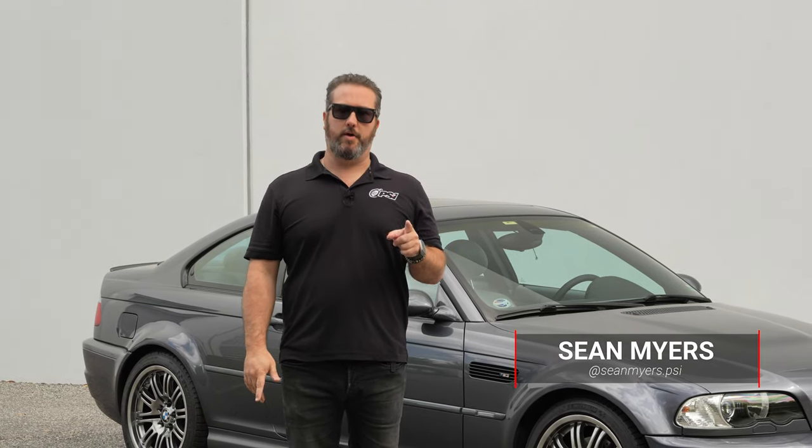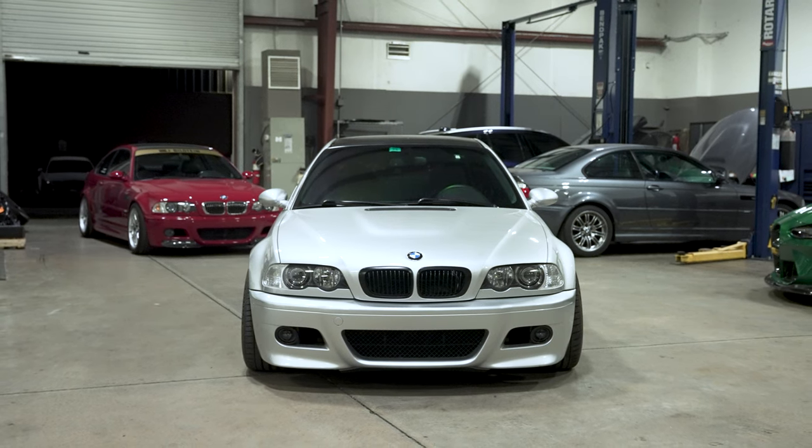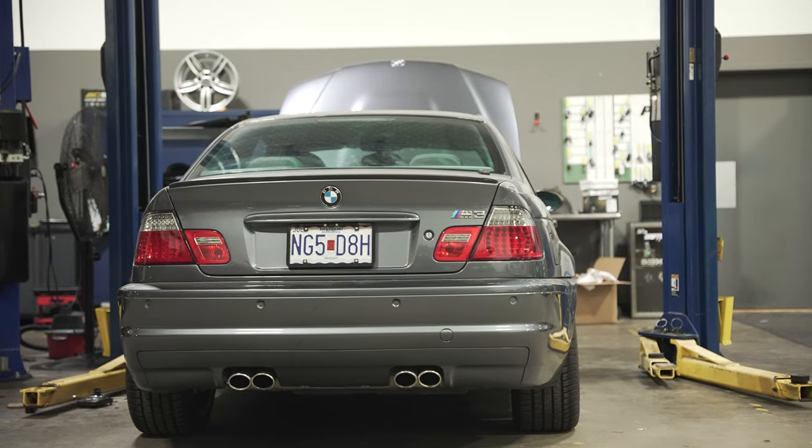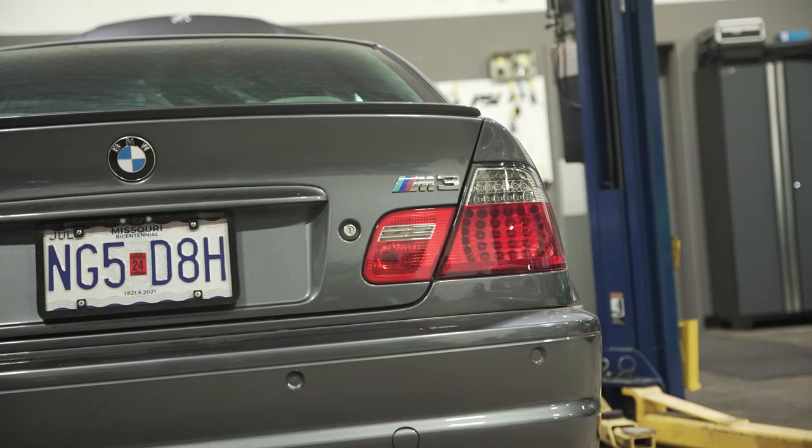Hey everybody, welcome back to the channel. I wanted to touch on the E46 M3 as sort of a follow-up video to our other video that we did — the cars we had in the shop that we were working on. This was one of the cars that was on the lift that I kind of walked by, and we were doing a manual swap and some other maintenance.